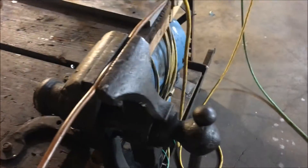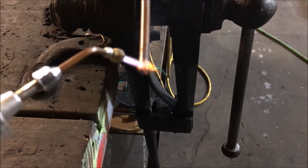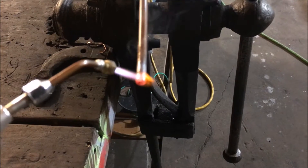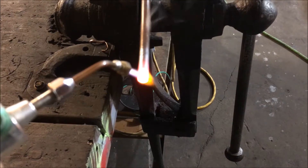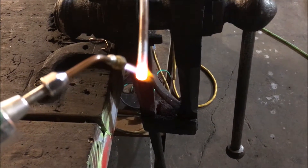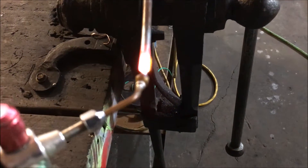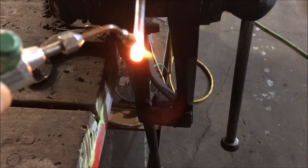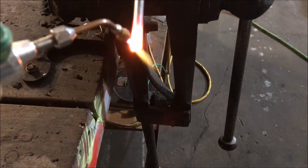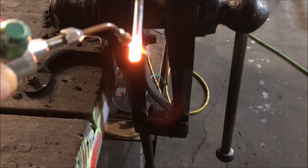I just wanted to do a real quick demo to show you guys what kind of power we get out of 11 amps AC. You can definitely do some micro brazing with this — HHO is really good for micro brazing. Another thing about this tip is it kind of spreads the flame out. It's just eating it alive there.